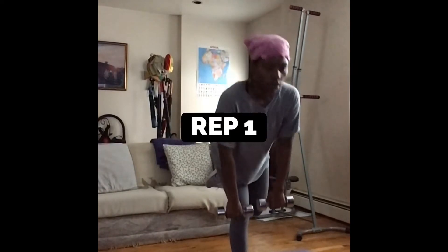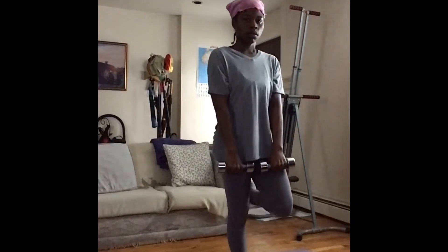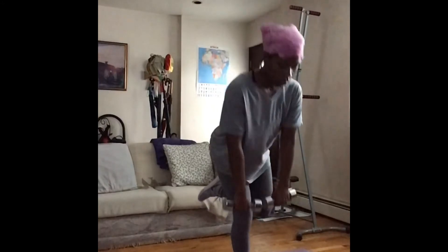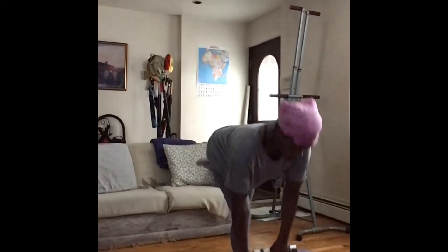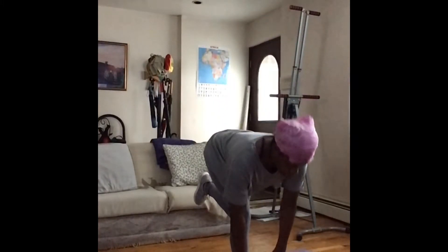Circuit three: single leg deadlift. I'm going to slowly bend down, hinging at the waist, not at the knee. Squeeze your butt at the top and keep your core engaged. Keep that asymmetric contraction on the stabilizing leg too.